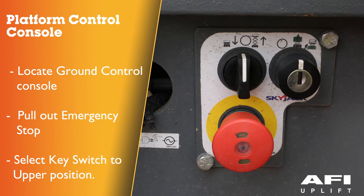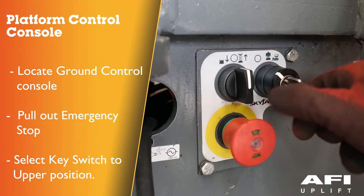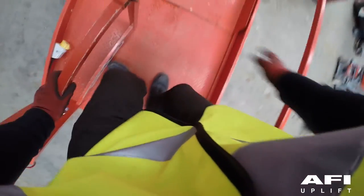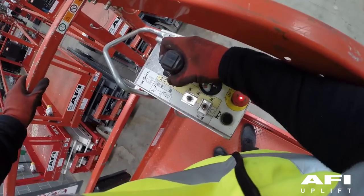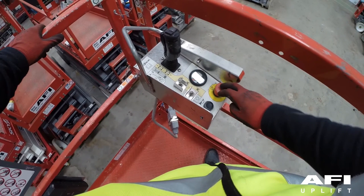To test the platform control console, locate the base control console and pull out the emergency stop. Select the key switch to the upper platform position. Climb into the platform and close the gate securely. To test the platform emergency stop, push in the emergency stop button and attempt to activate any platform function. All selected platform functions should not operate.